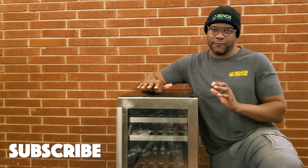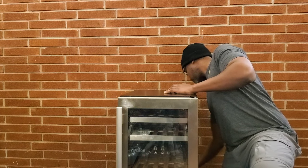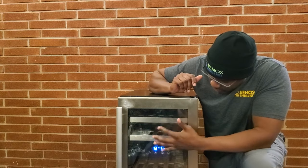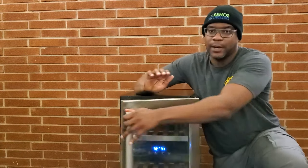The first thing I want to do is describe the problem so you can determine whether or not this is what you experience with yours. I'm going to plug the unit in first. You can hear the beep, the lights are on, and you can see the temperatures. This is a dual zone wine fridge with one zone at the top and another below the display. We've got 72 degrees on the top and 71 on the bottom. It will probably begin to heat up as I let it run. The motor is running, the lights and everything work properly, and there is air blowing inside of it, but it's not cooling.